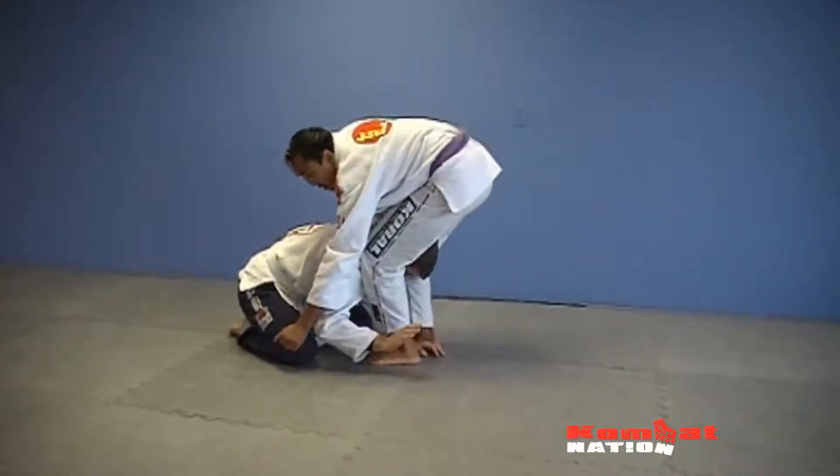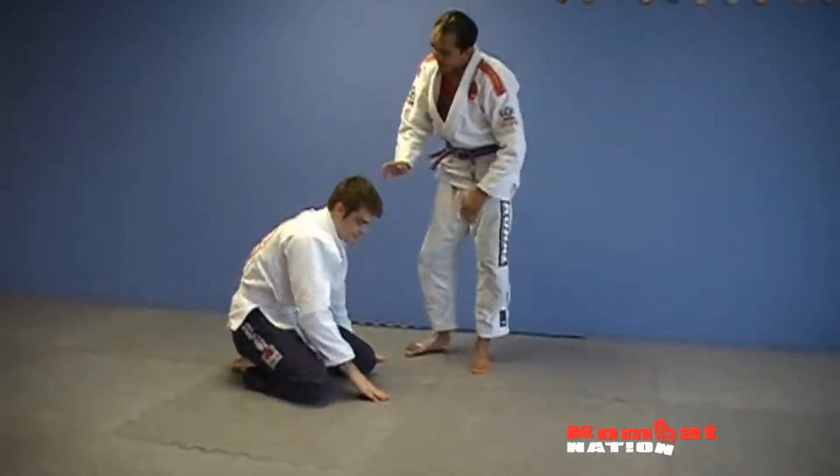So here — pinch, grab, pull. Very painful sub, very nasty.